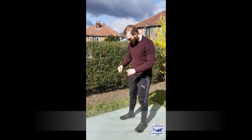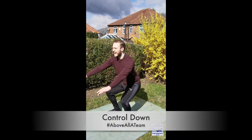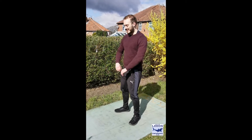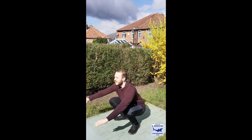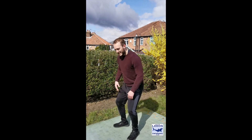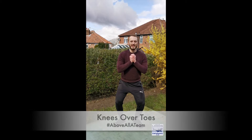Last exercise is going to be a squat jump. Get your feet about hip width, control down and then go up nice and tall, nice and high. Control down, fire up, get a nice big jump and a nice landing. Control that landing — knees out, over the toes, chest up, good landing every time.